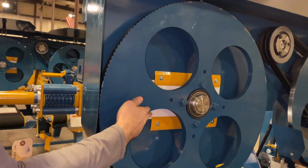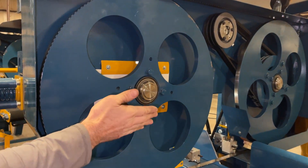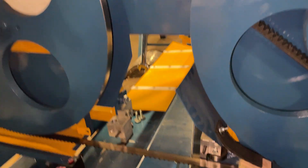Once you have this wheel matched up in or out with your pull wheel, then you can use this one to bring both sides in or out. Now we will move on to setting the guides.